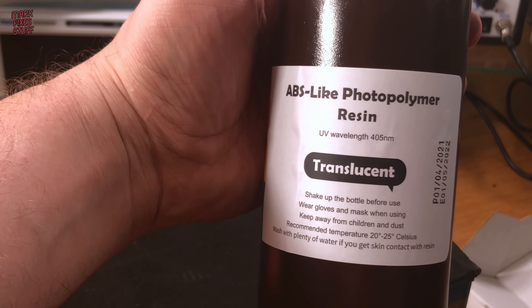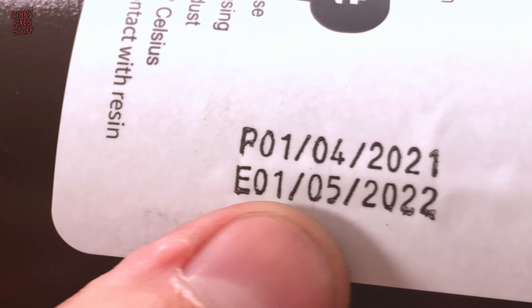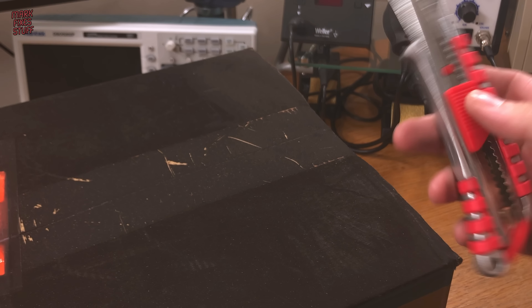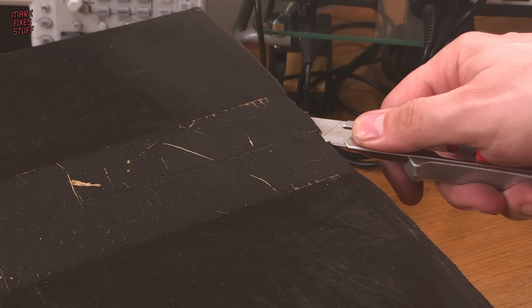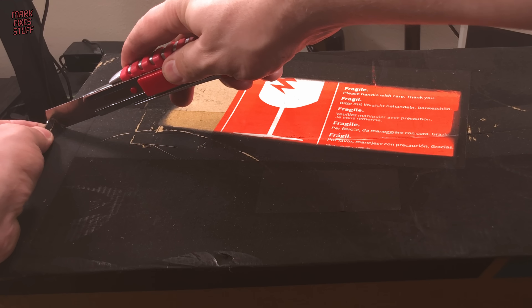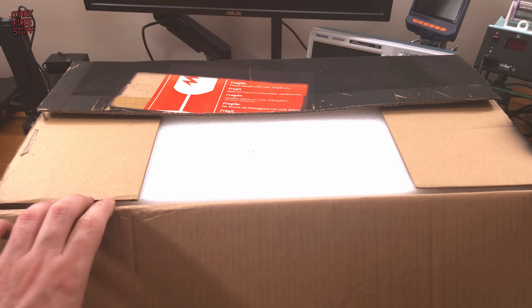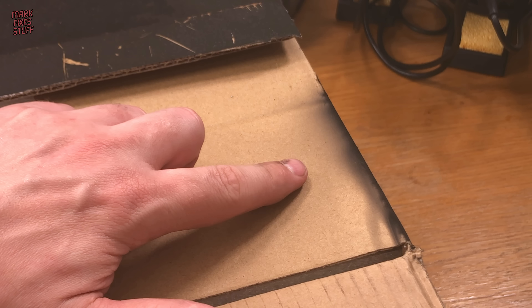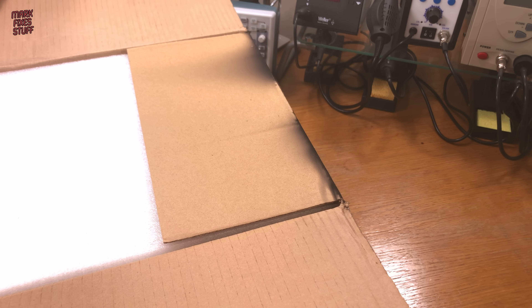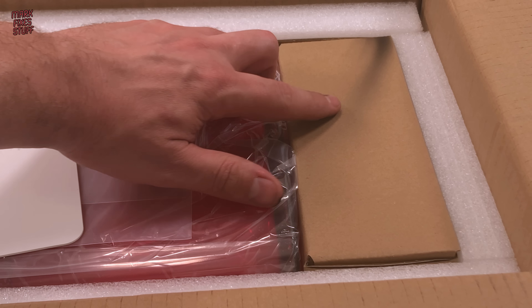Elegoo also kindly sent me 500g of this translucent resin. I was surprised to learn that resin has such a short shelf life from its manufacture date. Let's see what's inside the box after the heat of the fire. On first look, it seems the smoke hasn't gotten too far — Elegoo's thick packing has locked it out. Even deep inside the box there's still more smoke. Amazing.